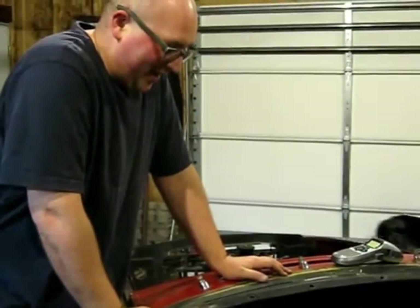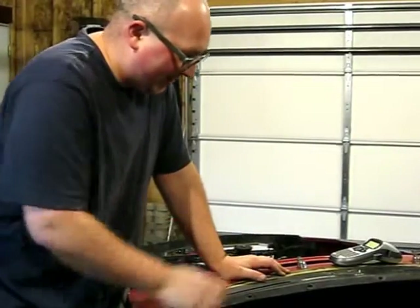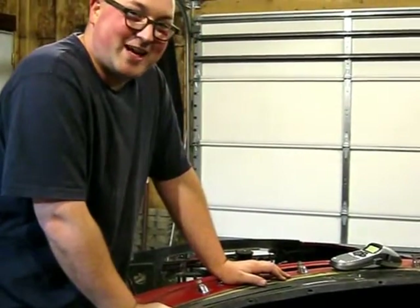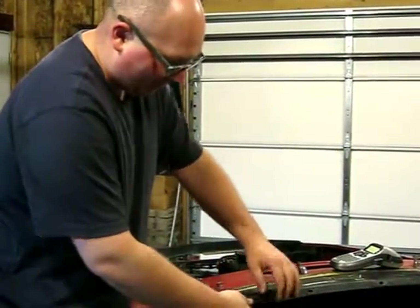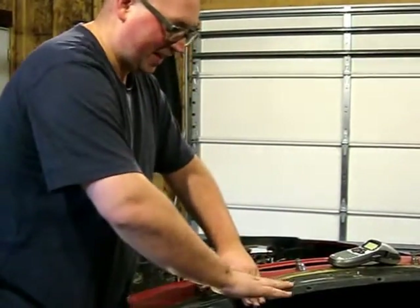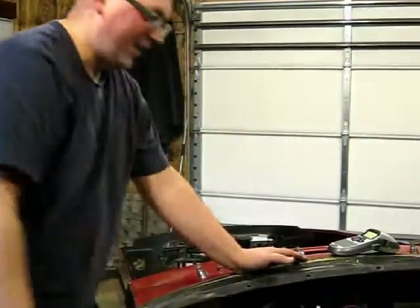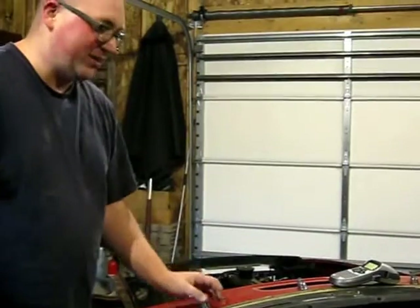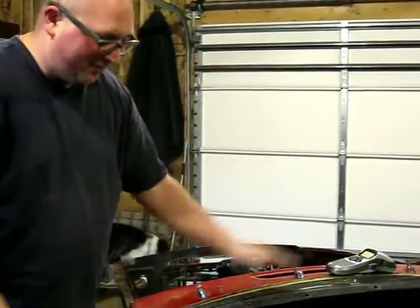What I ended up doing is, I had everything else out, so I just kind of yanked on the dash really hard. It probably bent this a little bit, but this came up a little bit and then I was able to crawl in under here. I just used a normal wrench and could just barely turn it, and I just kept doing that until it came off.